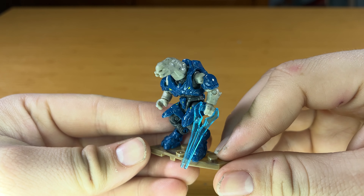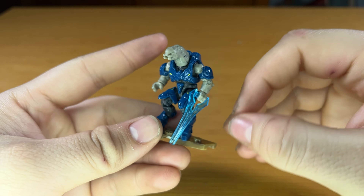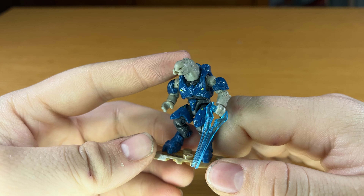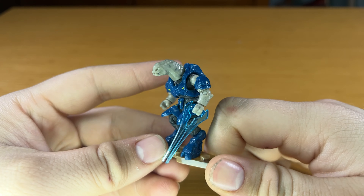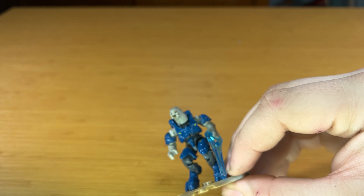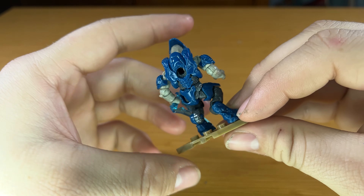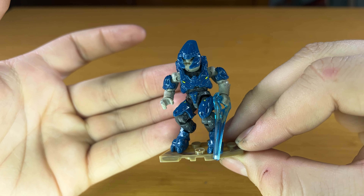Last but not least, we have our only named character in this set. This is Gek Lar from Halo 4 Spartan Ops. There was nothing that really made him stand out amongst other Storm Elites, other than he didn't choose to wear a helmet. It's still a really cool addition, though I kind of doubt we'll ever see this guy again, because he gets absolutely bodied by Fireteam Majestic in Halo 4. He comes equipped with that newer style, sharper-edged energy sword. A great detail is they give you a helmet to put on him — once you put the helmet on, it's no longer Gek Lar and you just have a regular Storm Elite, which is very cool for army building.